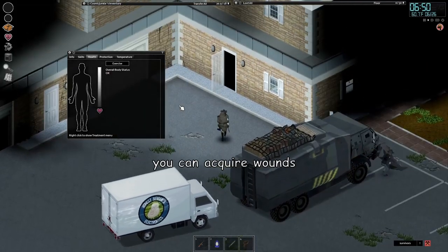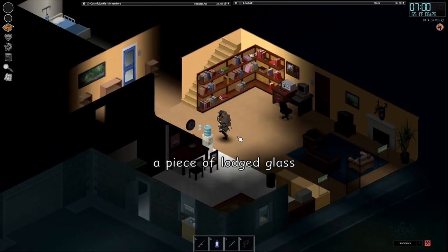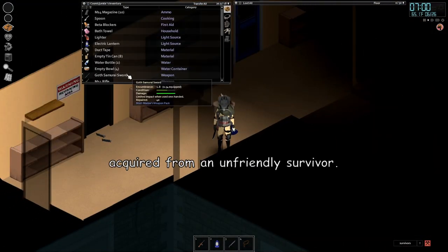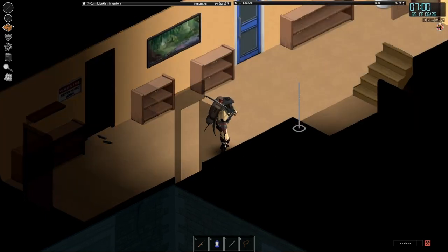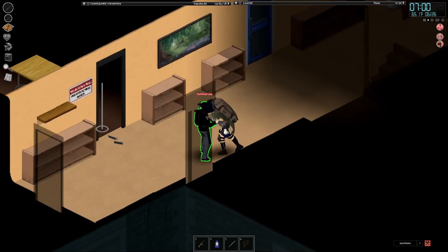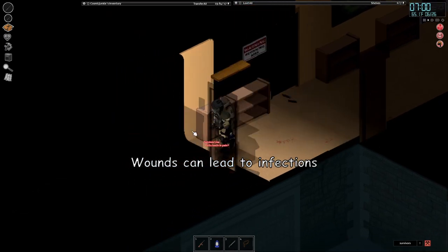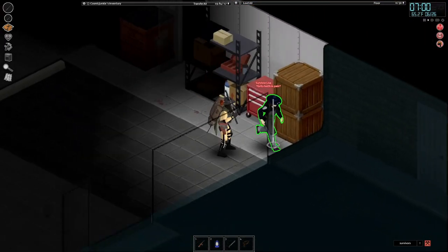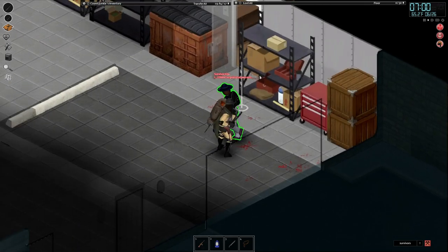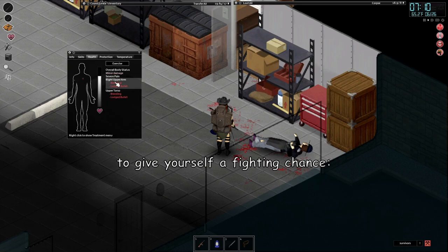In Project Zomboid, you can acquire wounds in various manners. You might have to remove a piece of lodged glass from your body, or even a bullet acquired from an unfriendly survivor, which would require stitches. Wounds can lead to infections and an early demise. Follow these steps to give yourself a fighting chance.